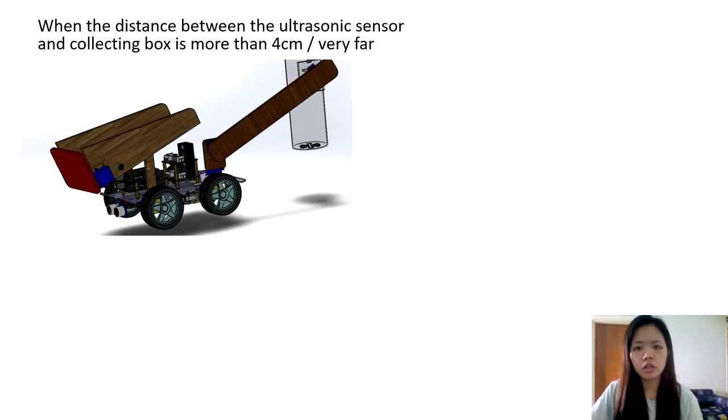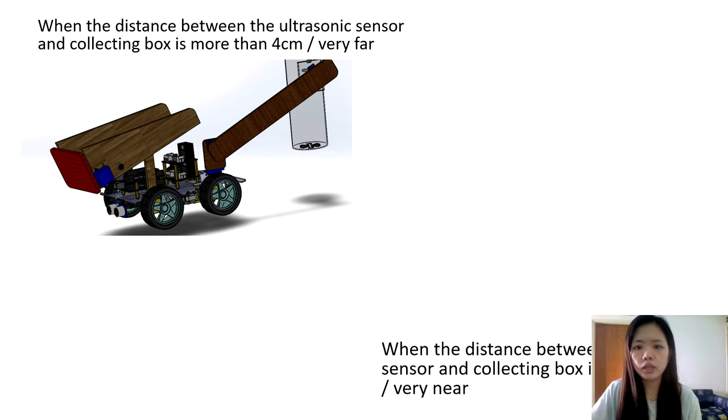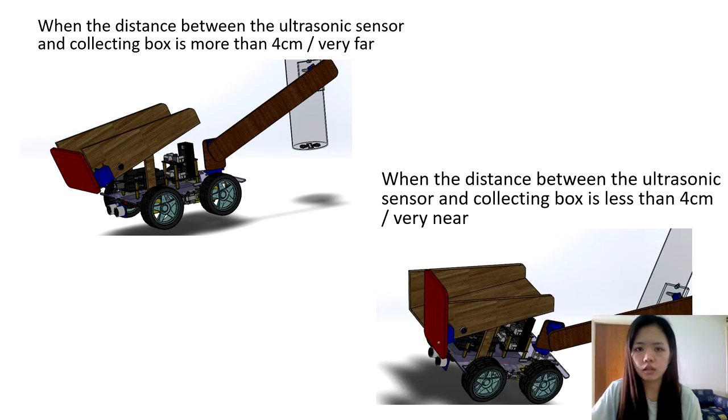For the first condition, when the distance between the ultrasonic sensor and the collecting box is more than 4 cm, we can see that the storage gate is still closed. However, when the distance is less than 4 cm, the storage gate is now open and the vibrator is turned on. Now let's watch the Tinkercad simulation for better understanding.